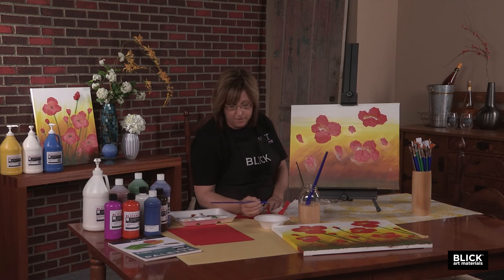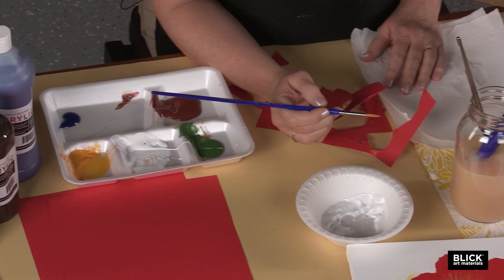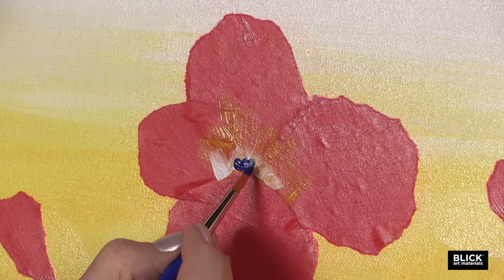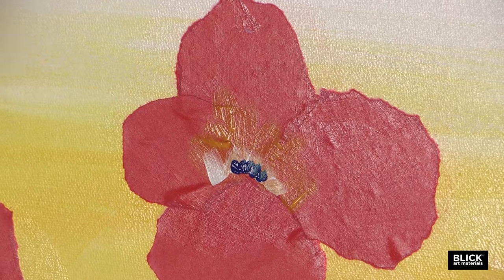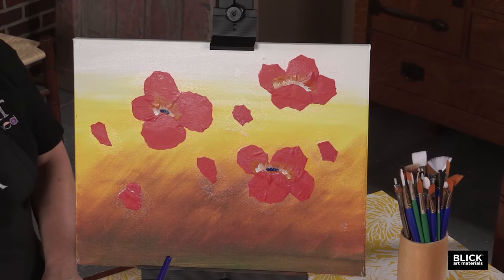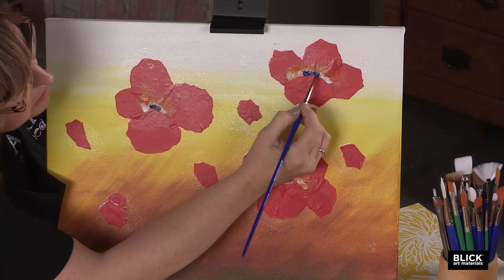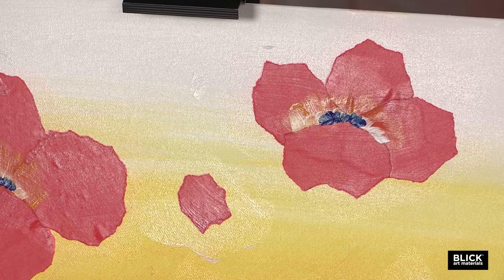Now I have a round brush — it's called a round because it has a rounder shape with a little bit of a point on it. I'm just going to paint little dots right in the center of the flower. Yes, it's blue paint, and you're saying poppies are black inside. If you put this blue in there, it actually ends up looking black.